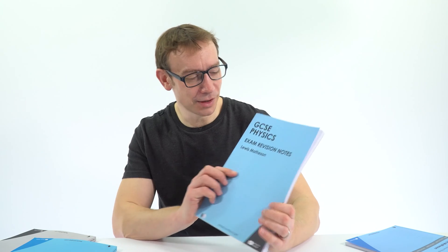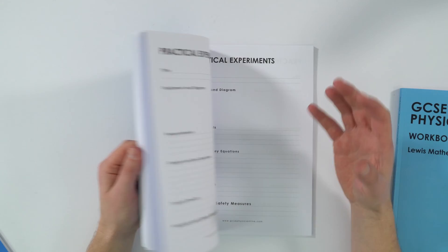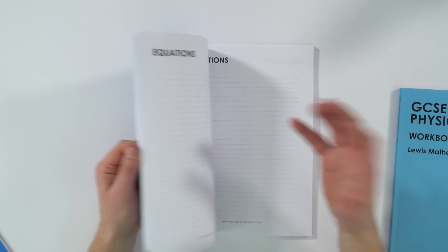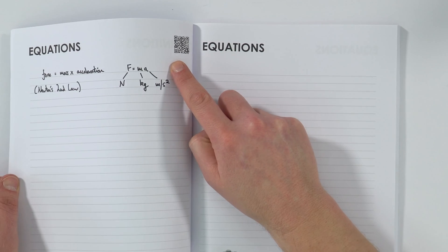I've also been dabbling a bit with some books. This is my GCSE Physics Exam Revision Notebook, and this will help structure your revision as you're revising for any exams that you might have coming up. It's got different sections, all of which are supported with extra videos that you can find by scanning the QR code. You can buy that on Amazon.